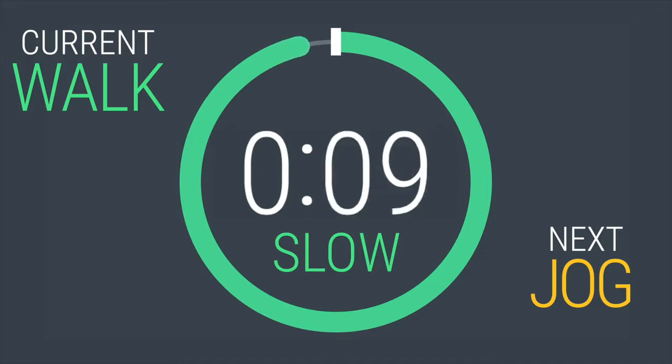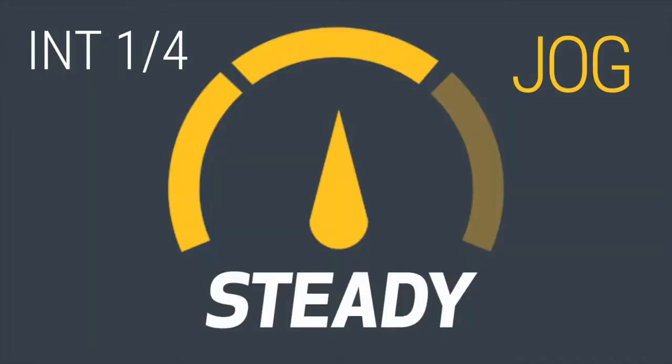10, 9, 8, 7. Here we go. We're getting ready. 4, 3, 2, 1. Start jogging.